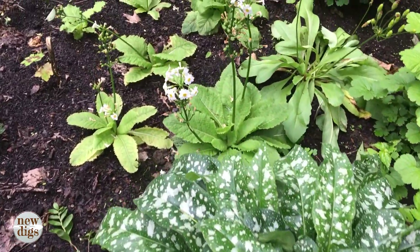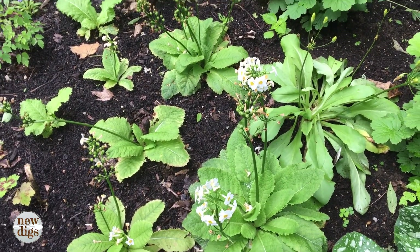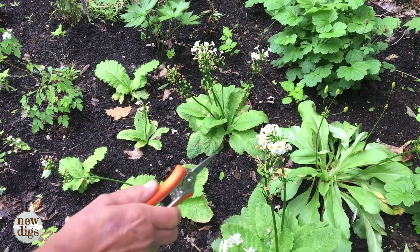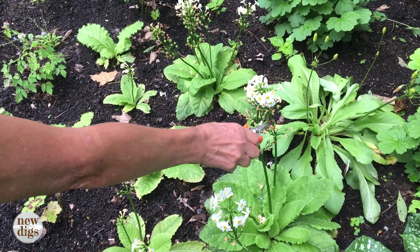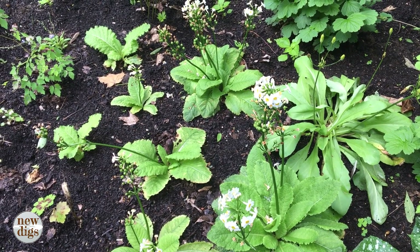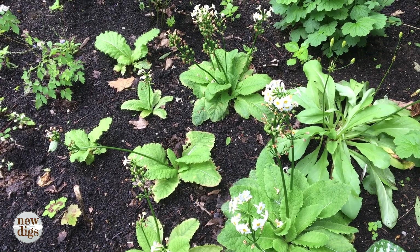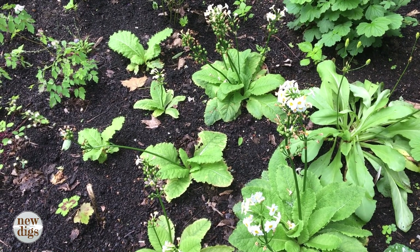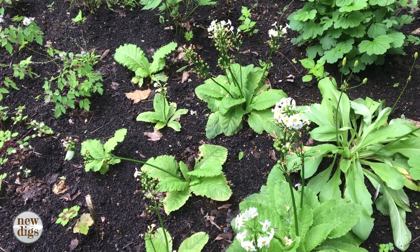These are some beautiful candelabra primroses — I've always admired these and I finally have a woodland moist garden where they will thrive. You can see they're still blooming in June. Down here these are all the spent blossoms and the seed pods. I know these will seed themselves — it's called naturalizing. You basically want nature to spread the seeds so they germinate where they land, creating a very informal natural effect in the woodland garden.